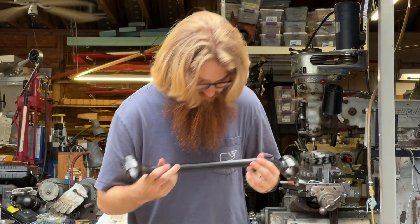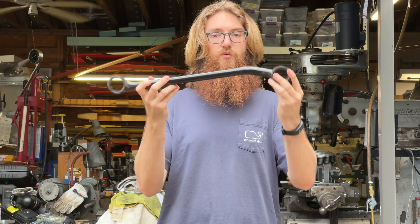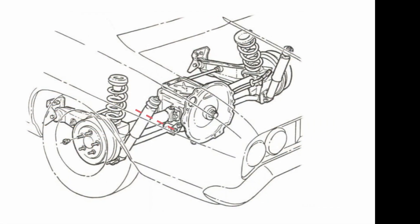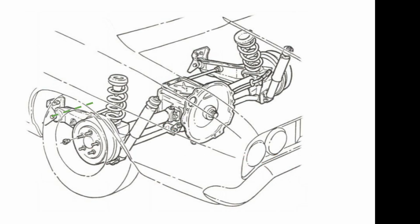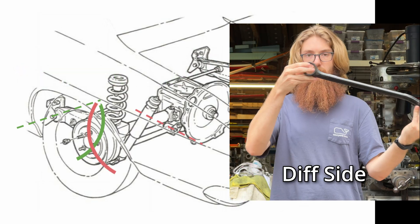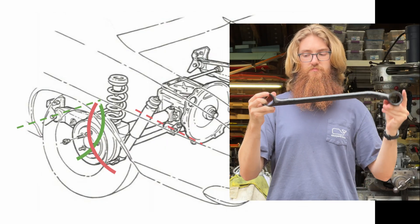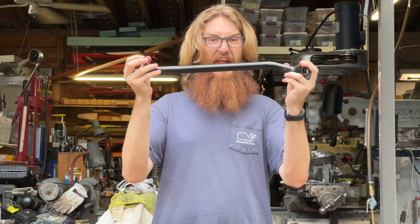If you look at the original rear strut rods, it's not obvious initially how the bushings bind. But when you look at the rear suspension as a whole, you see the strut rod rotates around one axis as the wheel moves in its arc, and the trailing arm rotates around a different axis moving in its arc. When you overlay these two arcs, they rotate 90 degrees from each other, so as the suspension moves up and down these two arcs move away from each other, applying a ton of torque to both the strut rod and trailing arm. This torque is felt in the bushings, causing them to bind and wear.